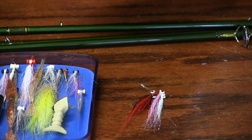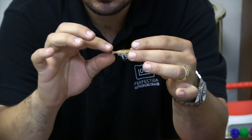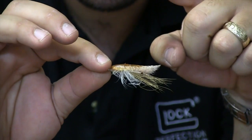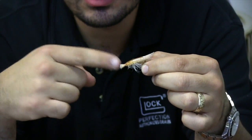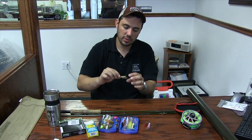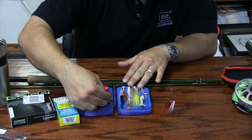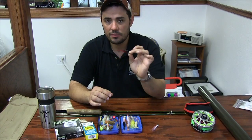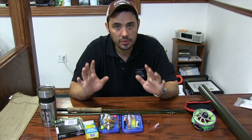Besides traditional Clousers, any shrimp imitation patterns work well too — like these ultra shrimp. This particular one doesn't have quite enough weight. What I would do is upturn the hook so it rides hook-up, and put a couple of wraps of lead wire around the hook before tying the fly to give it extra weight so it sits on the bottom properly. For the most part, flounder eat shrimp and small bait fish like mud minnows, and the Clouser covers both that mud-minnow bait-fish look and even a shrimpy look. Find something that you like — there are tons of fly patterns out there.